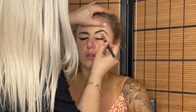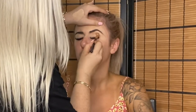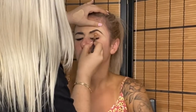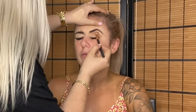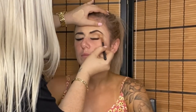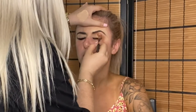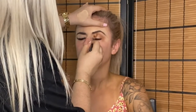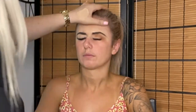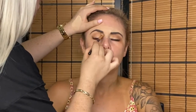Starting with the first eyeshadow — I'm using a transition color from a Morphe palette. I'll leave the link below. It's a really nice sandy, orangey color that I used as a transition shade, blending it into the crease and building up color gradually. Then just doing the same step on the other side.